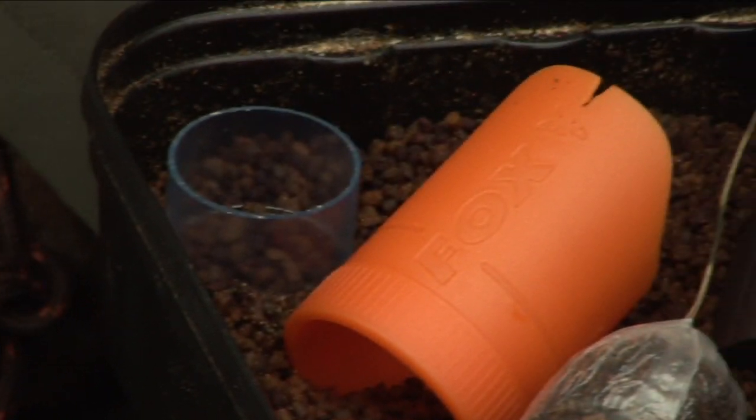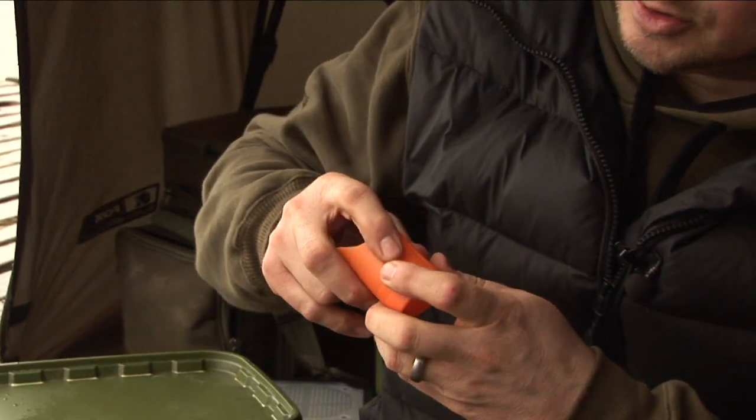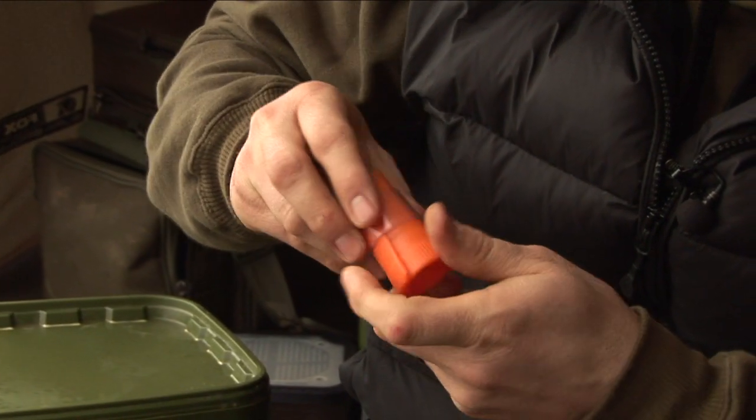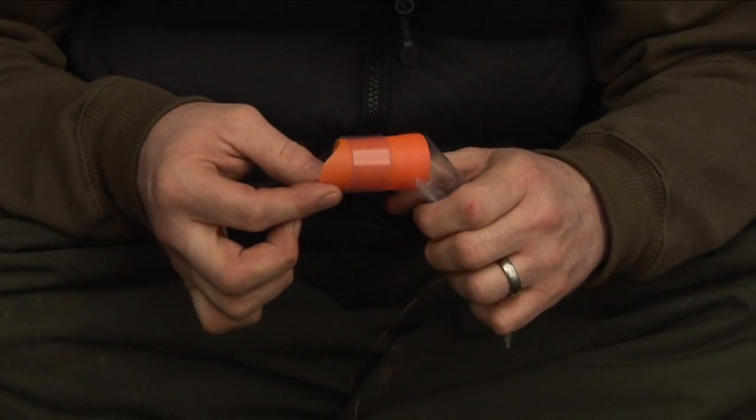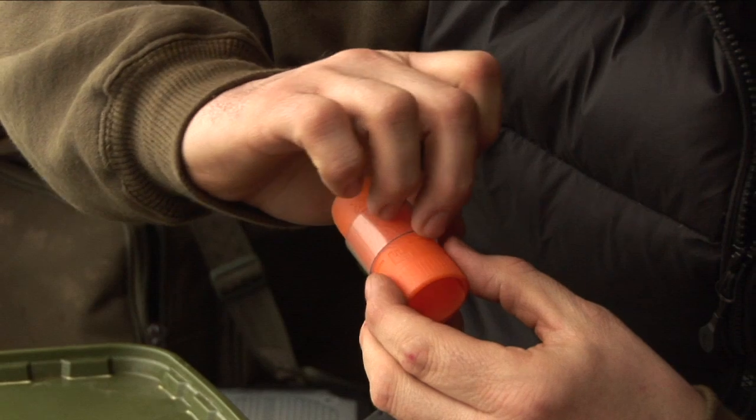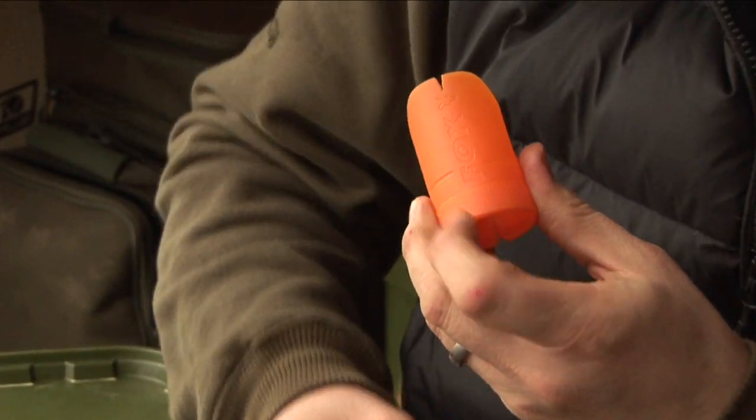The loading tool itself has an indicator line. This aids two purposes: one is to put the locking collar into the correct position, and two is for inserting into the bag — the load line indicates where the loading tool needs to go inside the bag.